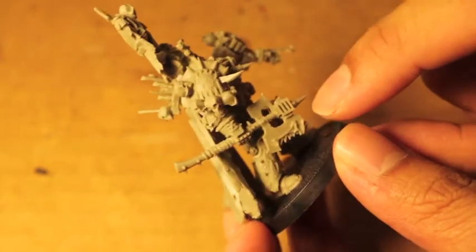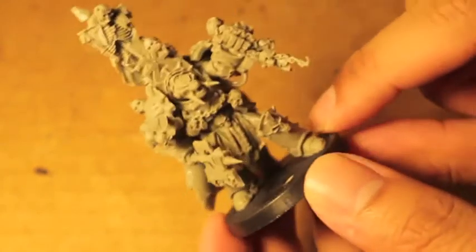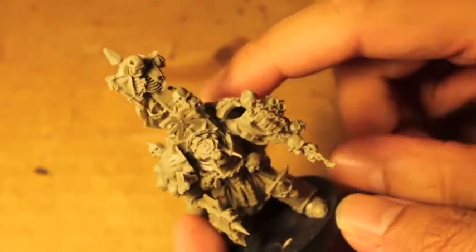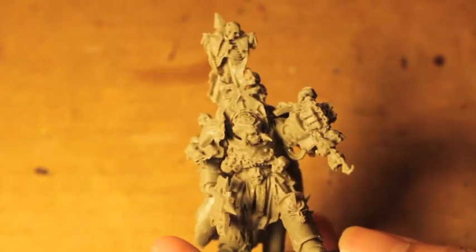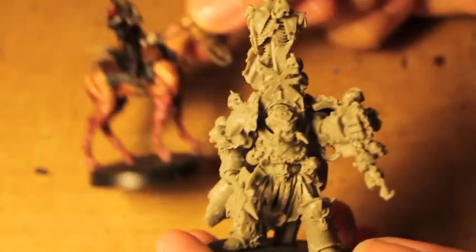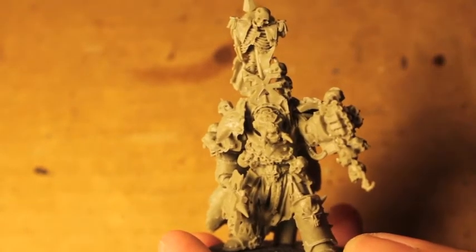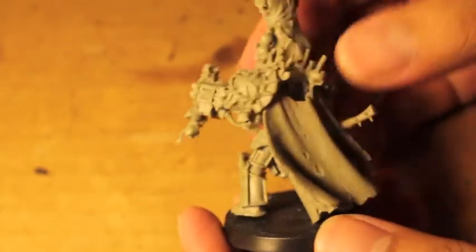Here's his double-handed chain axe with the little exhaust port — so awesome. And here's his power fist with the combi-bolter attached, and chains and skulls wrapped around it. Beautiful model. And yeah, there at the top you see his trophy — the body of a long dead commissar. The commissar does not care for that. What a beautiful looking model, it's just packed to the gills with detail.